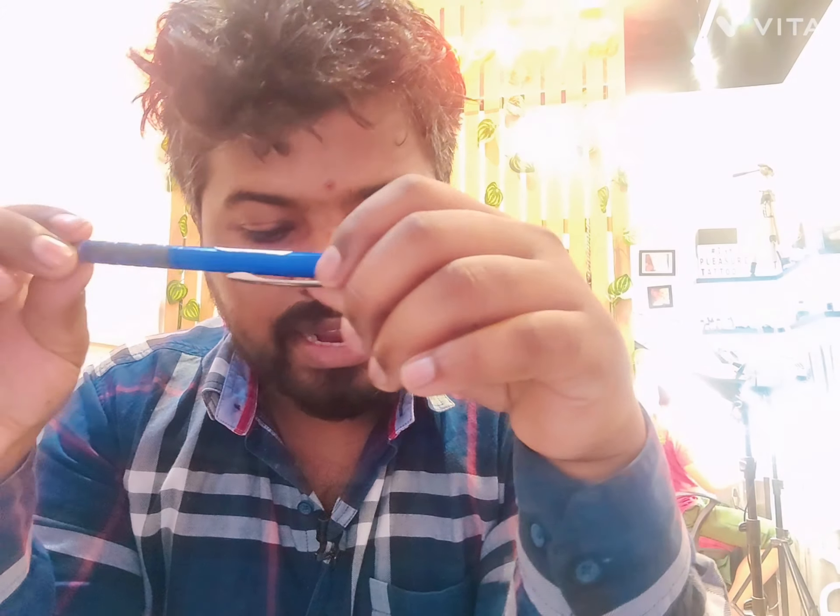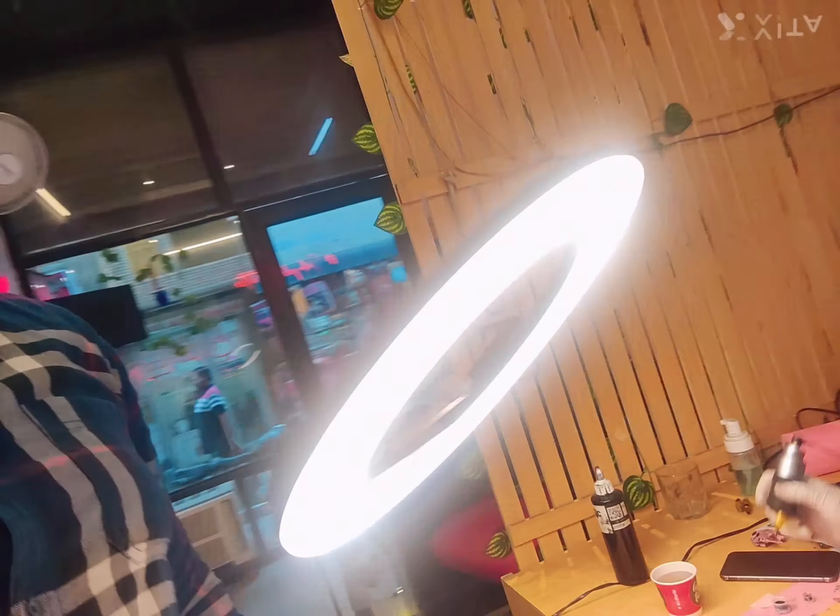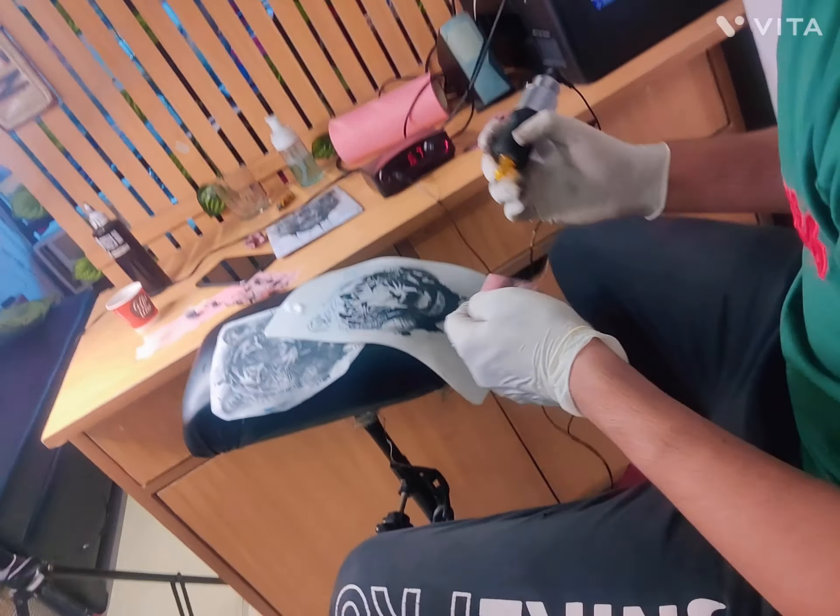Now let's talk about the budget for supporting gadgets. The most important is that you should have a ring light. Ring lights are important because you need proper lighting. For lining and shading, you need proper light. In our studio we have a ring light. If you only have a tube light or bulb, you will not be able to work properly — so ring lights are essential.